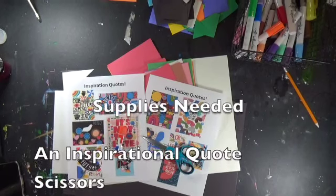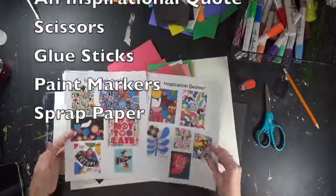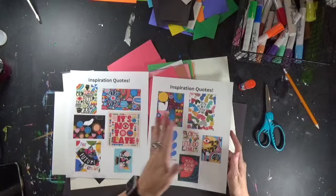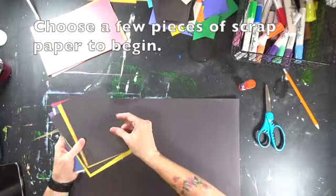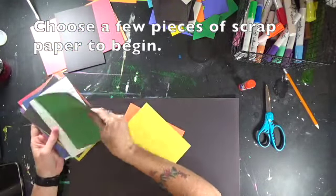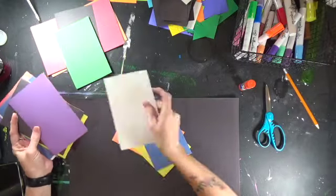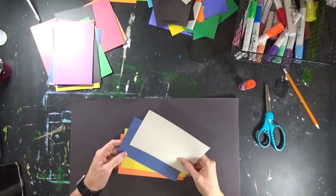Here are the supplies you're going to need for this lesson. I've given you several examples of Lisa's work for you to draw inspiration from. You're going to choose some scrap paper to begin with and start cutting and making shapes. You can look at those examples to see what kind of shapes you might want to use — you can mix and match.